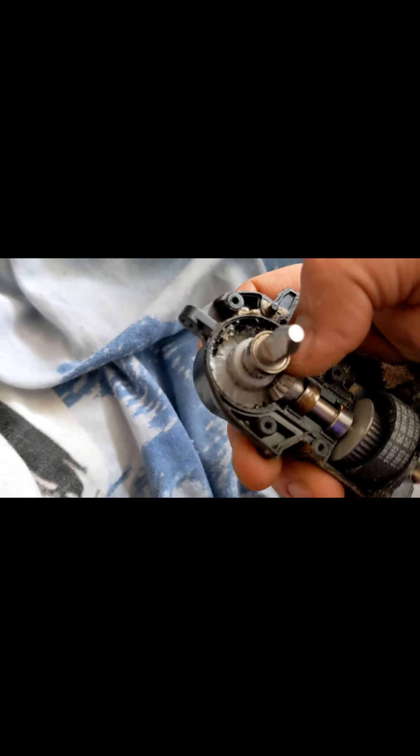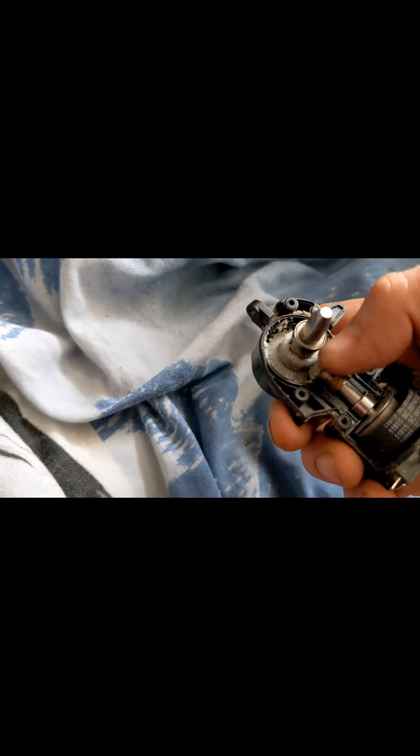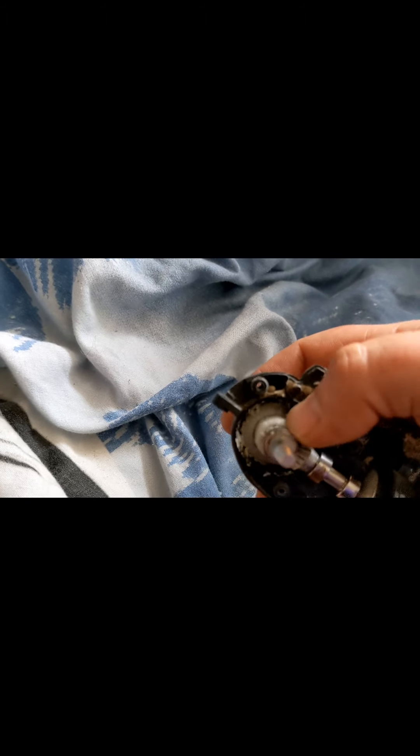They've got all nice metal gears everywhere - metal pinions and that - but then for this, for some strange reason, they've used a plastic one. It's a hoover - why have they used a plastic one? It's the same as the cars isn't it mate - we change it for metal because it's better. Yeah, it's just cheap rubbish. They've got bearings in it and everything but it's plastic there - that's why it won't work.